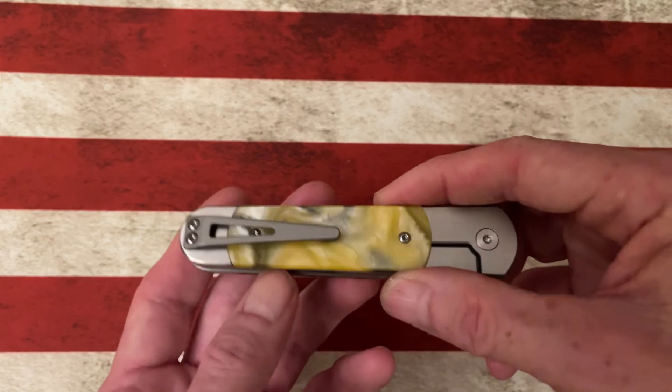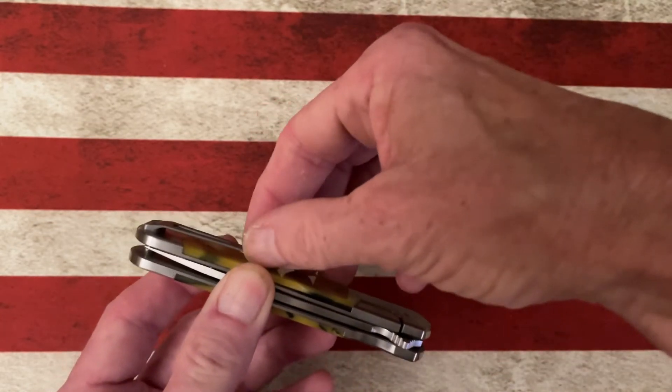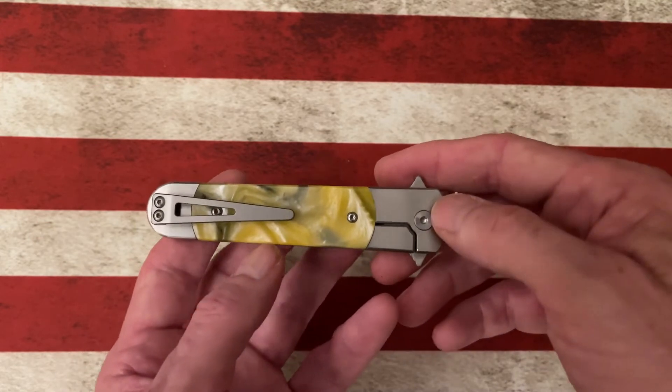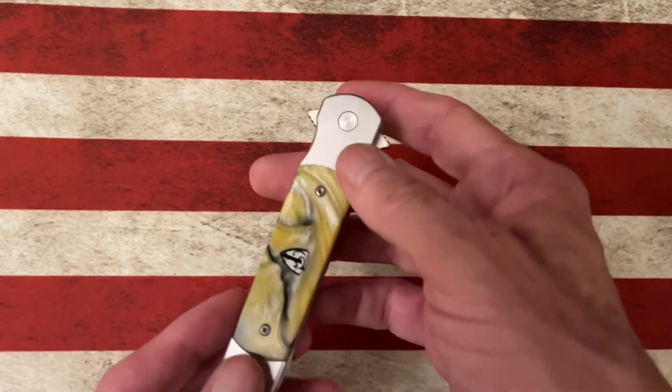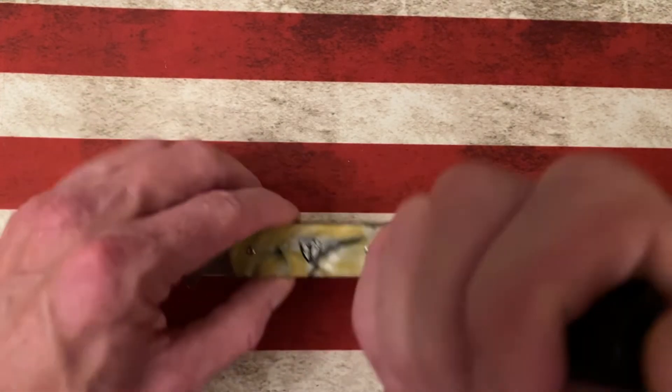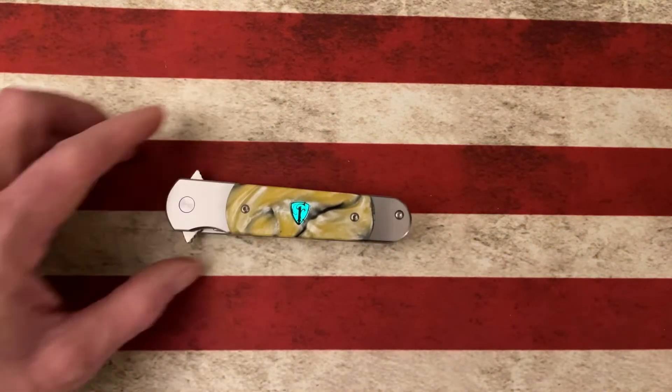It uses the Finch titanium pocket clip. I really like this clip. The split arrow type clip is a fantastic clip that Finch uses. This is called their Yellow Hornet Resin, and like other Finches, it does have the loom on it that we can take off camera, get it all brightened up, and it glows.